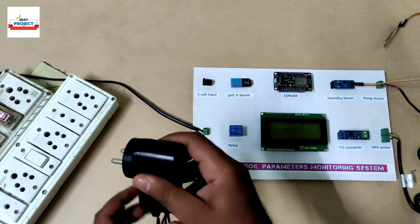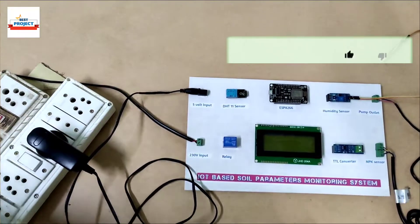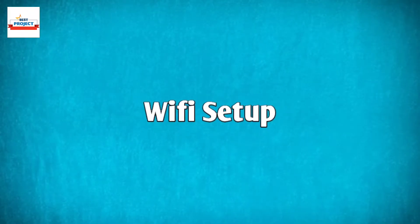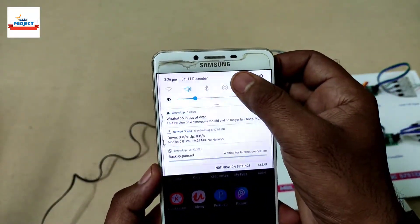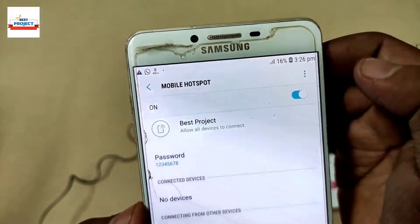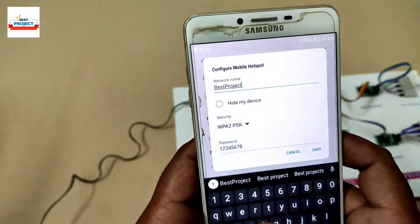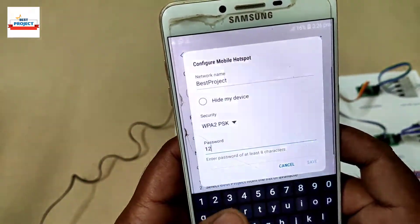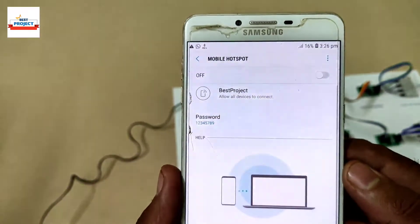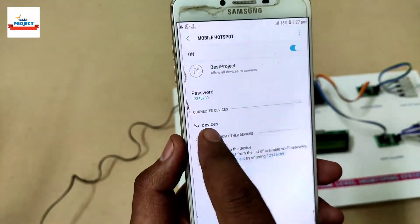To run our model we need 5 volt DC supply, and for that we are using this DC 5 volt power adapter. To provide 230 volt power supply to the water pump we are using this supply pin. As this model is IoT enabled, we need to provide a Wi-Fi connection using a mobile hotspot. First turn on the hotspot, then enter the hotspot configuration — the Wi-Fi name and password — which is provided by us. After entering all the details and turning on the hotspot, your connected devices will show in the connected devices list.